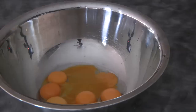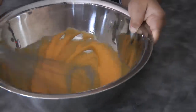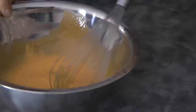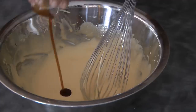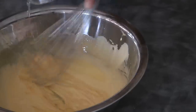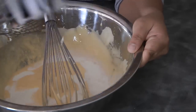Begin whisking the egg yolks then add the sugar. Continue to whisk until the egg yolk is light pale yellow, just like so. Now we can add the vanilla, the oil, and the milk.